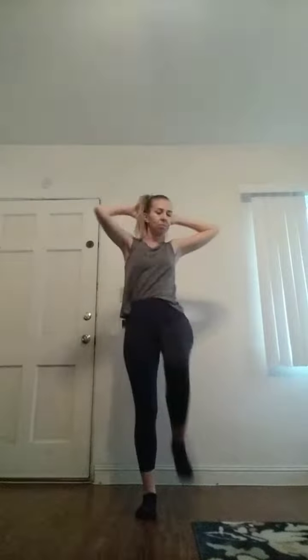Now we're going to move forward and try with our elbows. Put your hands behind your head. Bring your right elbow to your left knee and your left elbow to your right knee. Go as slow as you need to. Keep it up, you're doing good.